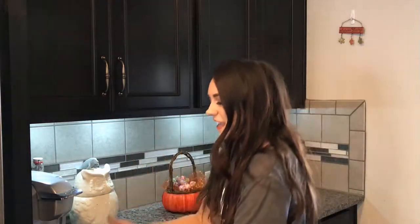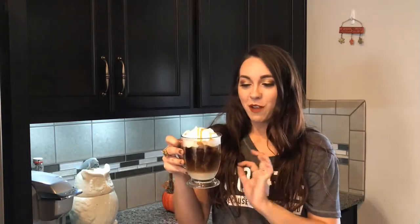Hi guys! Today I'm going to show you how to make this. Does this not look so freaking delicious? So this is whipped cream made from the Starbucks caramel creamers, which I do have a video of.